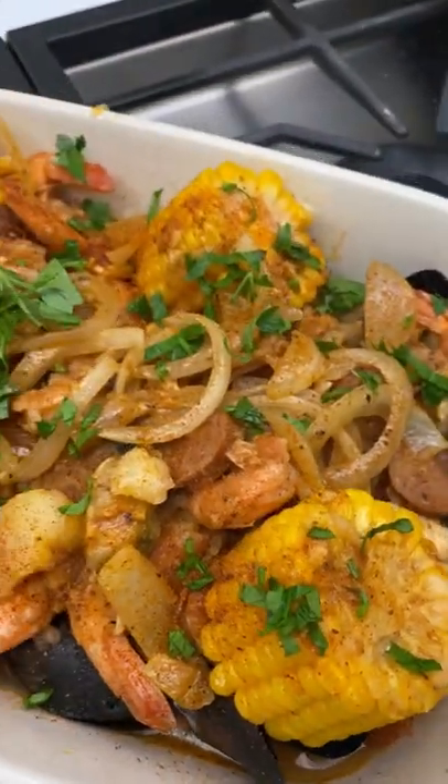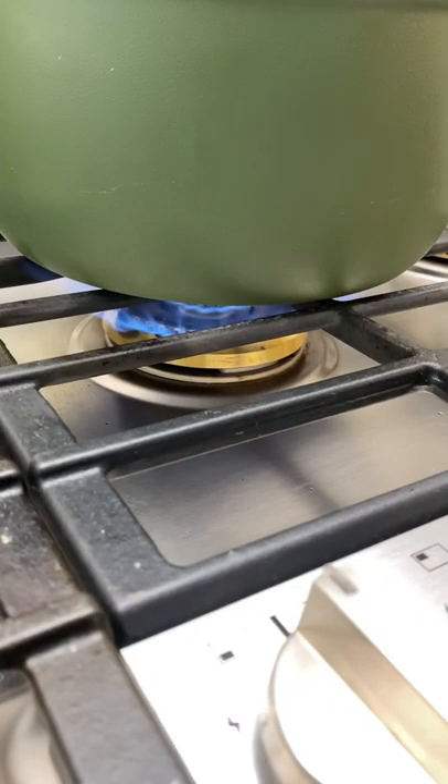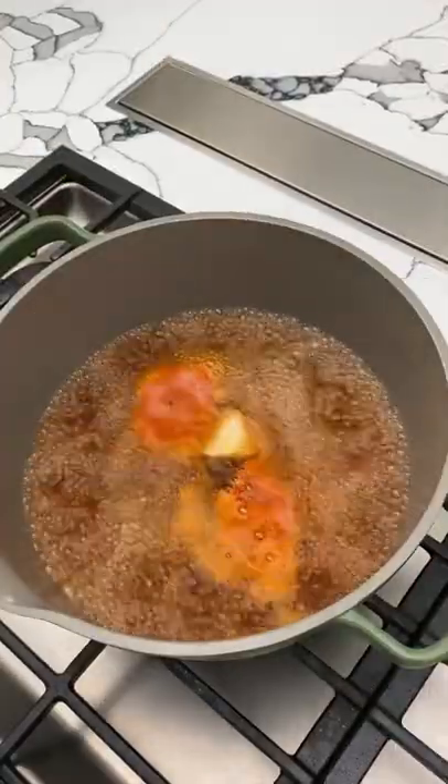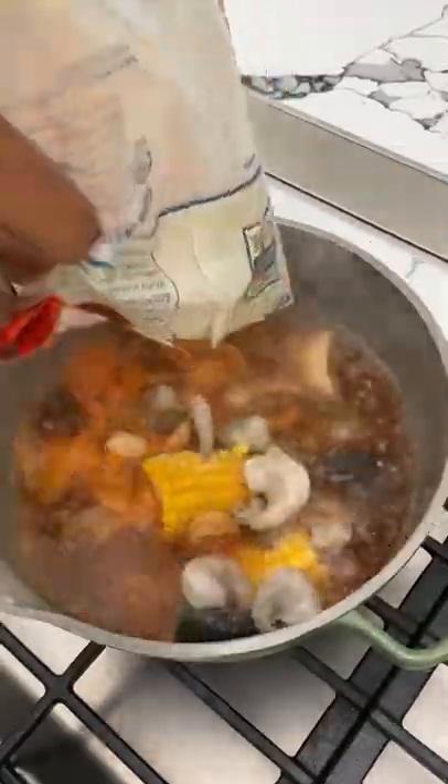Let's make this Aldi seafood boil and see what all the hype is about. I'm going to bring some water to a boil in a stock pot, added about a half of the seasoning mix that came in the bag with some lemon juice, some garlic, and an onion.